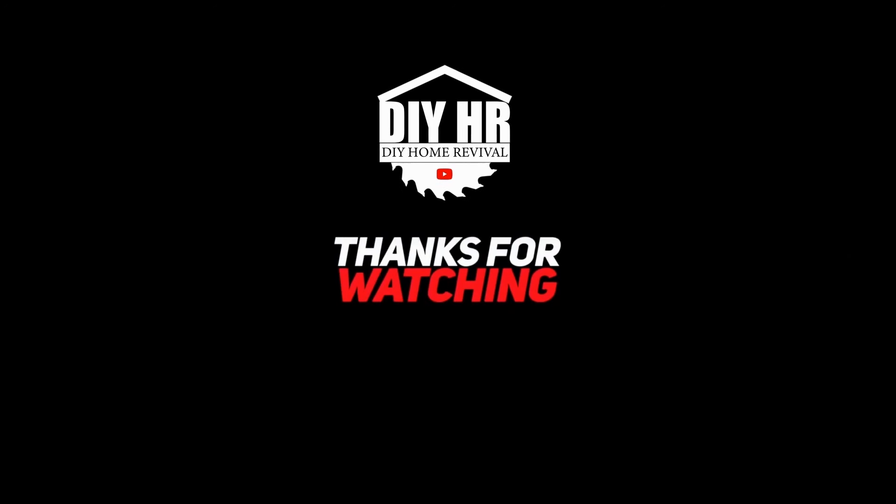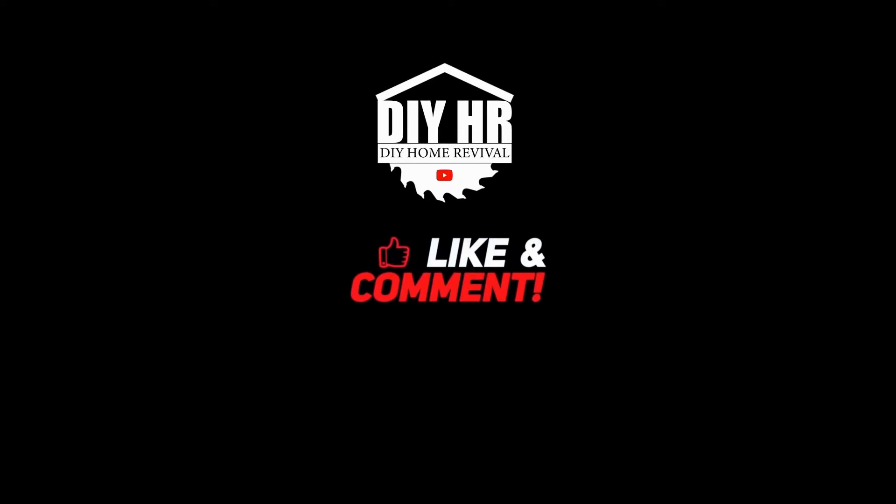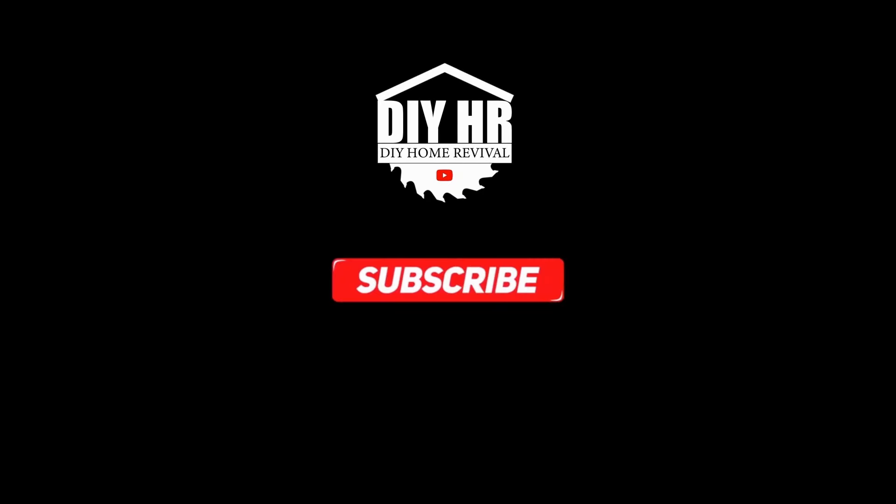Thanks for watching. If you like this video, don't forget to like, comment, and subscribe to the channel and follow along our DIY home renovation journey. See you on the next one.